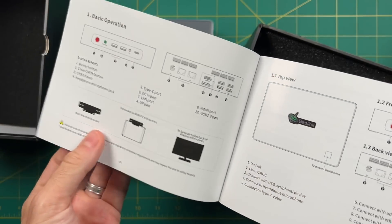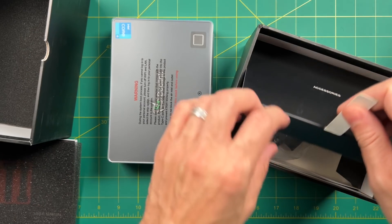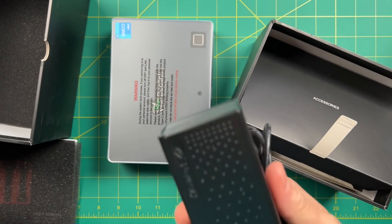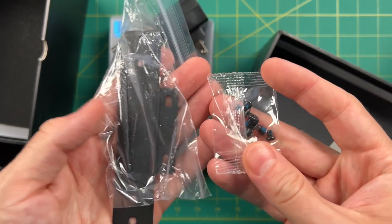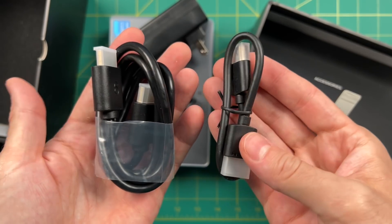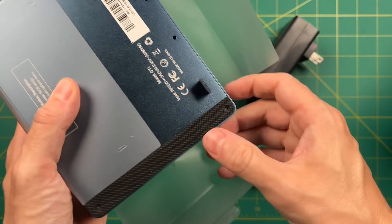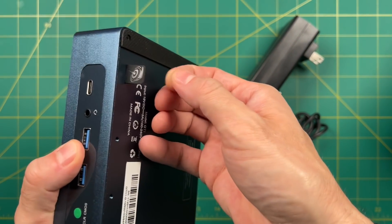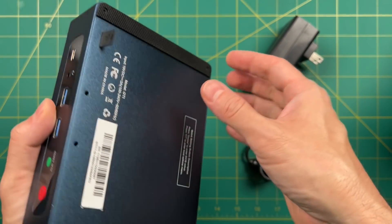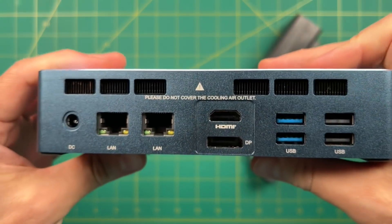Inside we're going to get an instruction manual — it doesn't have a lot of information, just really the I/O. We have one power adapter, it's a little bit chunky. We also have a VESA mount if you want to hook it up to a monitor, as well as two HDMI cables: a short one for the VESA mount and a regular one. One handy feature is a little rubber tab at the bottom that allows you to pull the bottom compartment off after you've unscrewed it. They also tell you which keys to push to get to the BIOS or the boot menu.